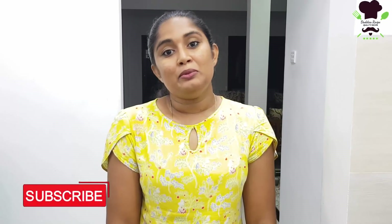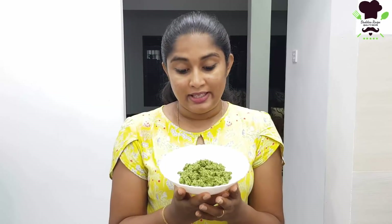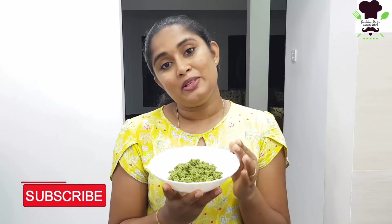In this video, I will show you how to make Karapincha Sambol, also known as curry leaves sambol.